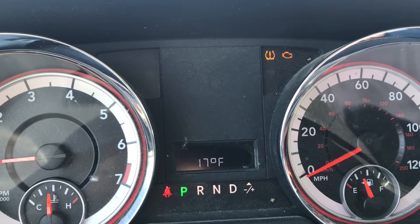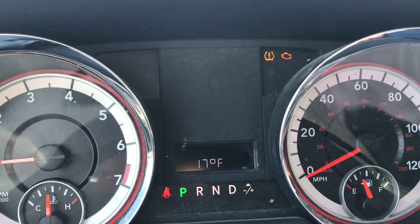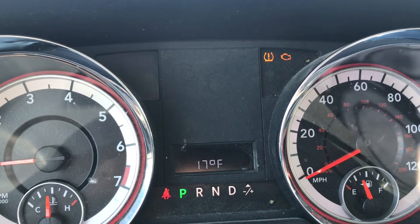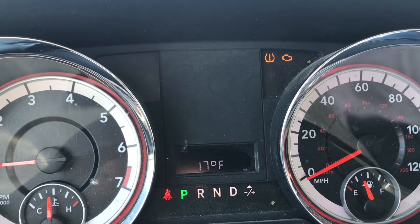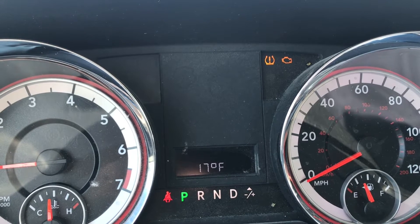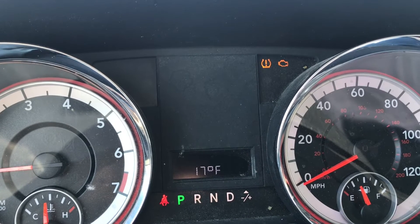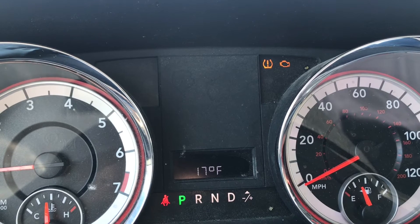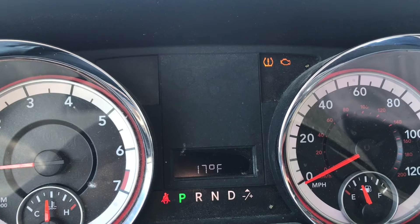Something you can do when that light comes on is retrieve the code yourself without any special equipment. Once you have that code, you can go out to Google, see what it means, and see if it is something urgent or something you can live with for a little while until you have the time or money to take it to the dealer.